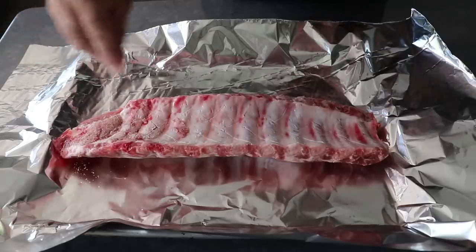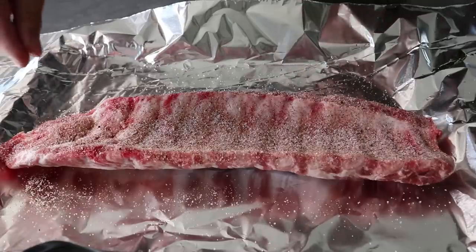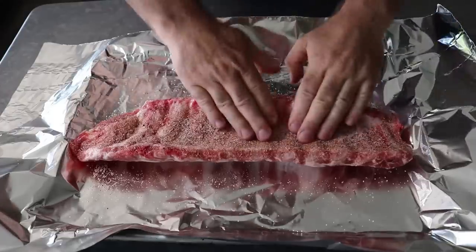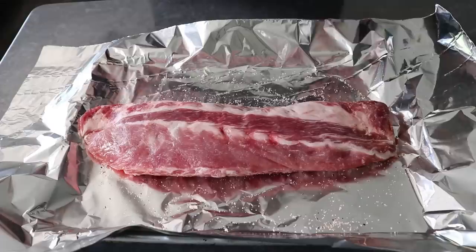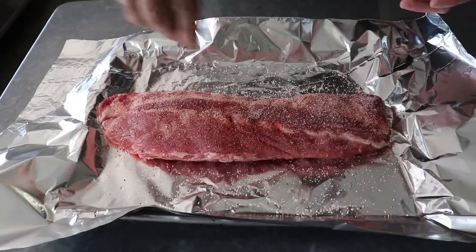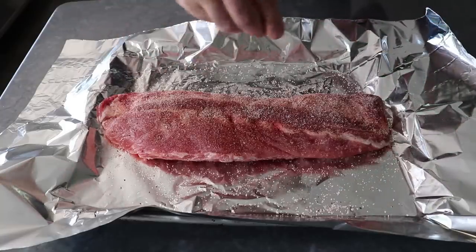We'll go ahead and grab our spice rub and coat this very generously on both sides. Quick production note: I'm only going to show one rack in the video, but the ingredient amounts for the rub and the glaze would be enough to do two racks. And as I like to joke about whenever we use a rub, there is no actual rubbing involved — we're going to sprinkle and maybe press, but any actual rubbing is optional.